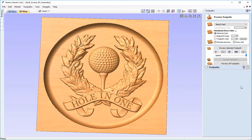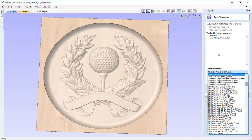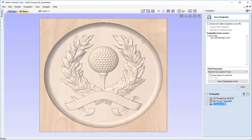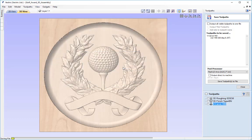The only thing left is to save out the toolpaths — in the save toolpath form you'd select your post processor most appropriate for your machine or control software and save those out, then run them on the machine. As with any project, always save your work in case you need to come back and edit something. I'm going to go to File and Save, saving this as GolfAward_3D_toolpath, then press Save. And with that comes the end of this tutorial. Thanks for watching.